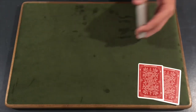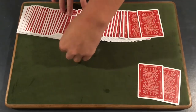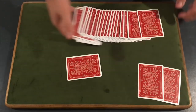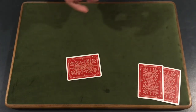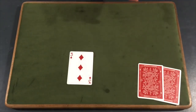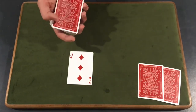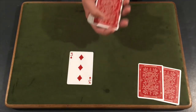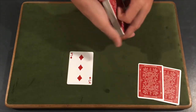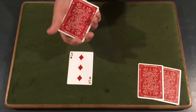You can have the spectator select any card in the deck — it really does not matter what card they select. They select the three of diamonds — we'll use that for our tutorial. What you're going to do is get a break under the top card, because you are going to perform a Marlowe Tilt. You need to riffle down with your thumb until you have one card, transfer it to a pinky break, and then do the Marlowe Tilt.